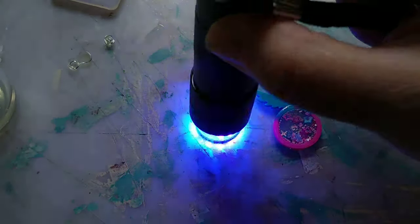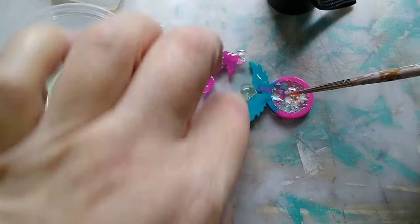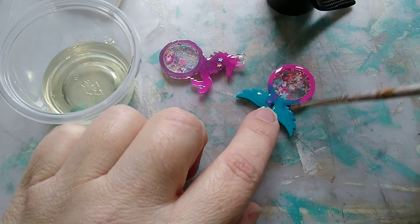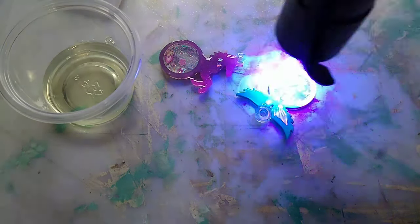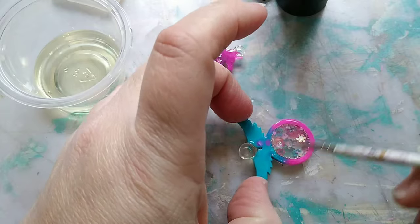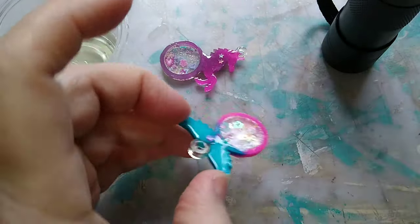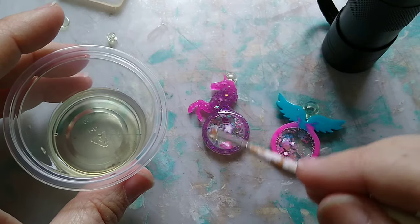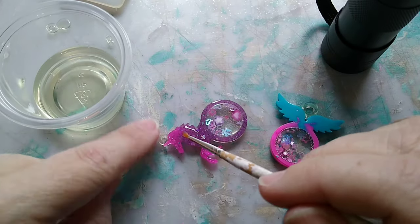It worked pretty well for such a tiny little thing. I did have a couple of issues with air bubbles making a weird look on some of them. If that happens, all you have to do is take your nail file, sand it down, then paint on a little thin layer and it should take care of the problem. It makes it clear again, so it works out pretty well.